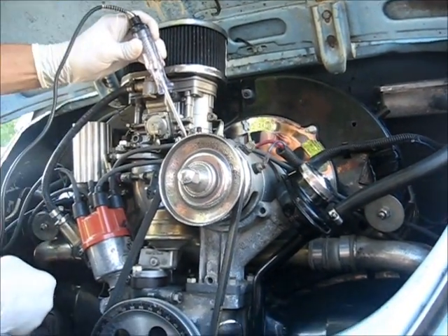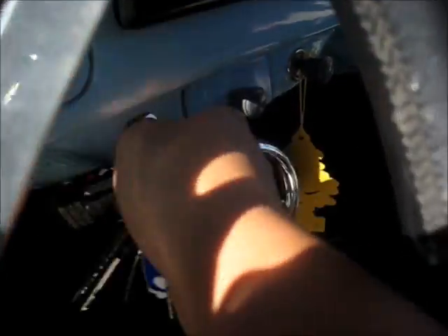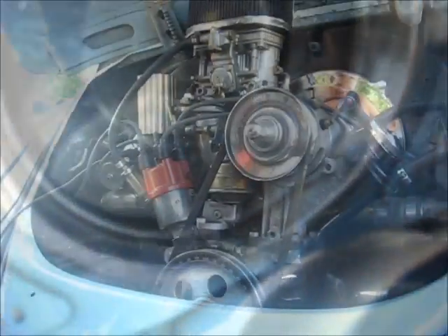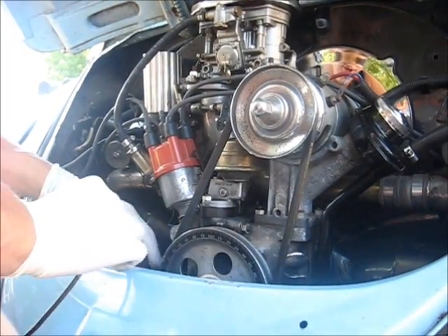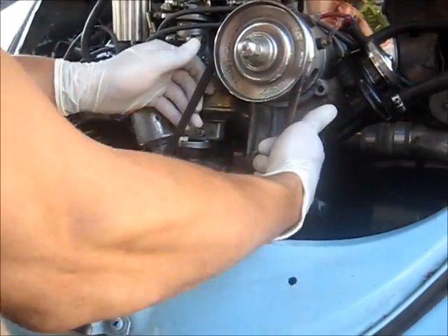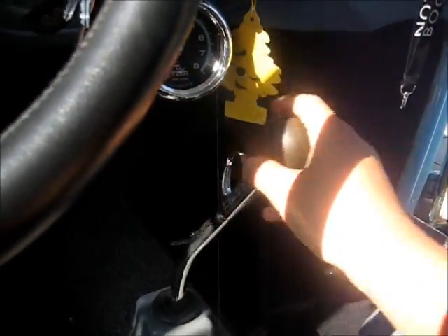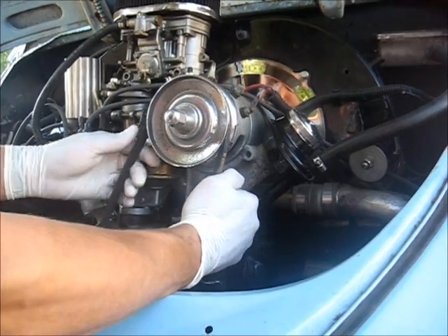Next, turn your key on. Now that your key is on, make sure your car is not in gear so you can spin your fan belt nice and easy until you get your pulley to say top dead center.